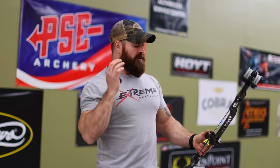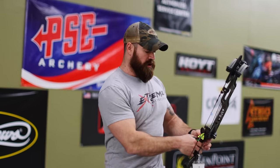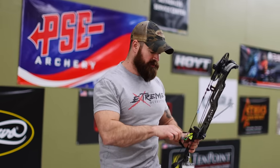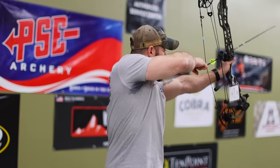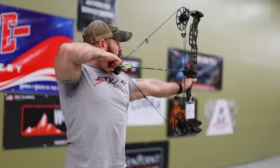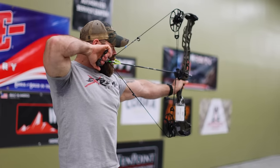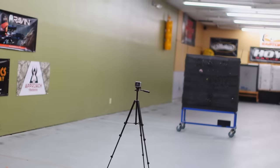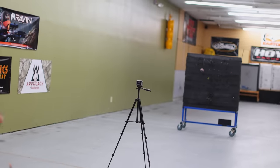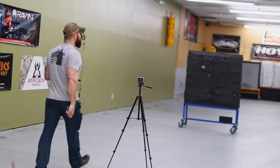Now we've got our 530 grain arrow — let's see what it does at 80 pounds. 279 feet per second — screaming fast. 530 grains at 28 inches, that's booking at 80 pounds.